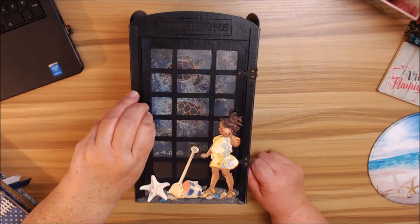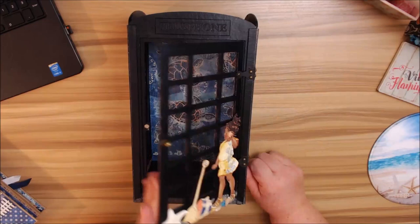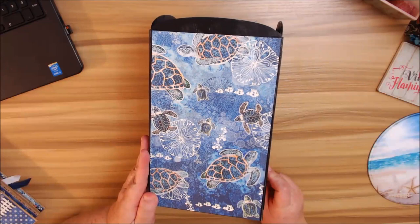I wanted to have this on the inside because this is my favorite paper from the Sun Kiss collection — the one with the turtles and the sand dollars in the background. Love, love, love. Let me just turn it on its side and then to the back. This is a little bit over six inches across and ten and a half inches from the top to the bottom.